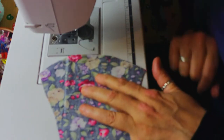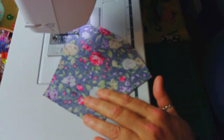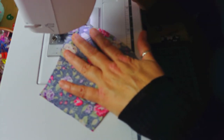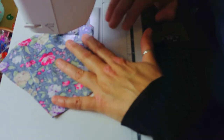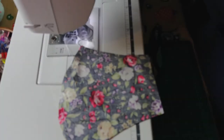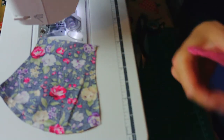I've repositioned the camera so you can see what I'm doing a little bit closer. I'm just going to sew about a quarter of an inch all the way along, turn my machine on, set the stitch length, back-stitch a little bit at the beginning, and then nip the threads off. I've done exactly the same thing with a piece of brushed cotton — that's going to be my lining.